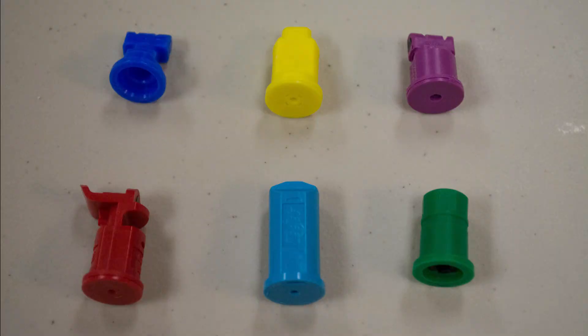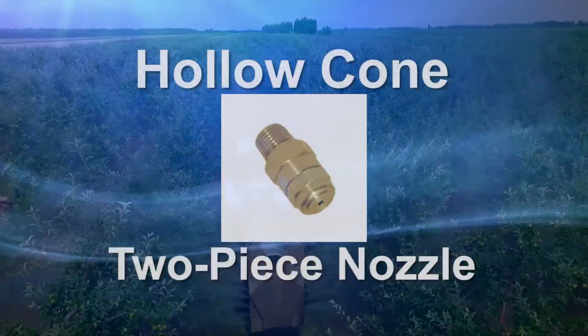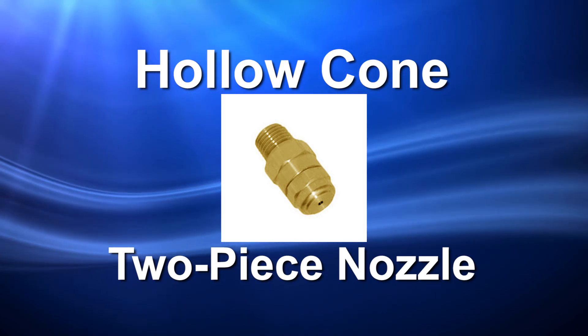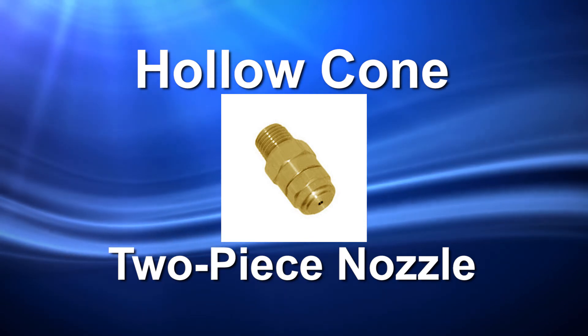Spray nozzles are a critical component of most pesticide application equipment. In applications in orchards and vineyards that use air blast sprayers, the most common type of nozzle used is the hollow cone two-piece nozzle. The nozzle consists of a disc and core, and these are among the smallest parts of the application equipment.